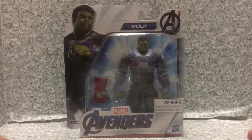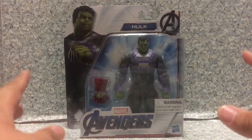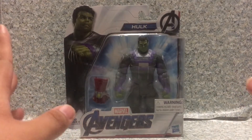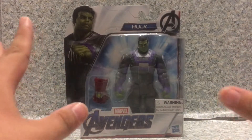Hello Trooper Leavers, this is J.A.R. 369 and welcome back for another figure review. Today, I'll be taking a look at the Avengers Endgame basic series Hulk with the Nano Gauntlet by Hasbro.